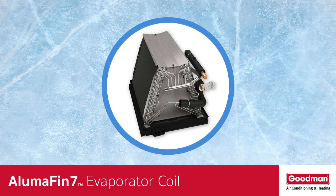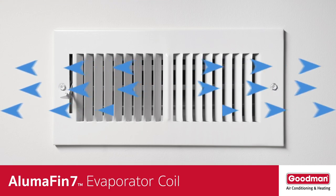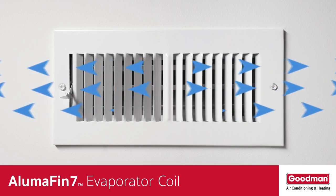When the warm humid air from inside your home passes over the cold evaporator coil, the water vapor in that air condenses on the coil. That's a technical way to say the cold evaporator coil removes humidity from the air inside your home. That conditioned air is then returned to your home through the ductwork.